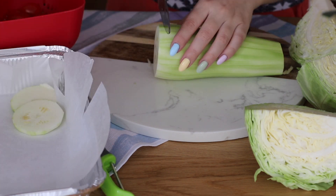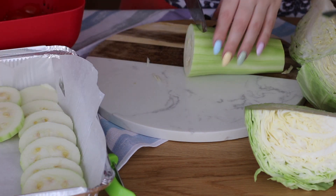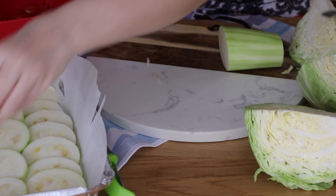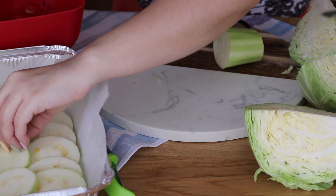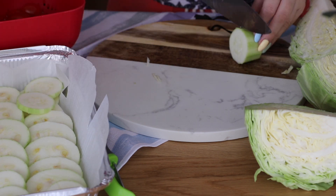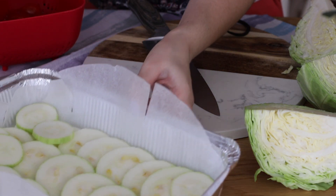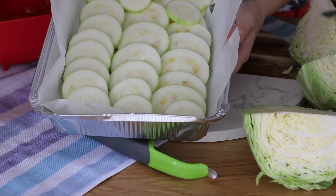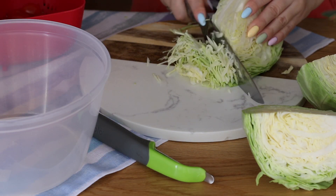Стараюсь сделать так: сначала помыть и порезать все овощи, а потом уже приступать к мясу — тогда можно одним ножом всё резать и не переживать. То есть меньше посуды пачкается и мыть потом меньше. Сейчас нарезаю кабачок кольцами для моего блюда в заморозку — о нём расскажу чуть позже. Нарезаю один кабачок колечками и выкладываю в форму для запекания. На дно постелила пергамент, потому что при выпекании алюминий выделяет вредные вещества — лучше, чтобы пища не соприкасалась с ним. При заморозке алюминий этих веществ не выделяет и замораживать в нём можно, но я буду также выпекать в этой форме, просто предварительно застелила её пергаментом.